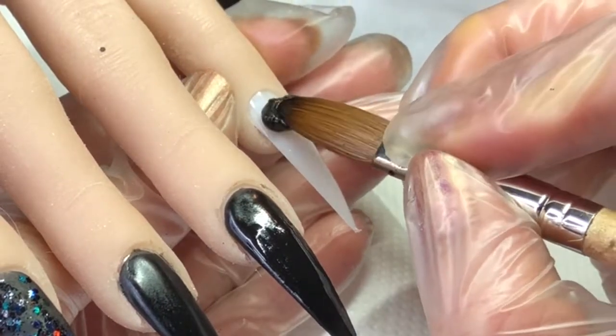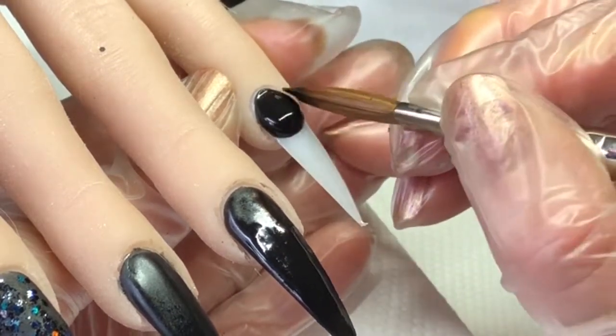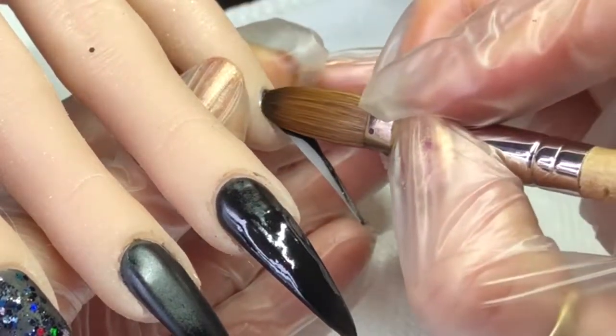Again on this nail I'm going to do Black Magic and then go in with the black hollow glitter into the wet acrylic again.